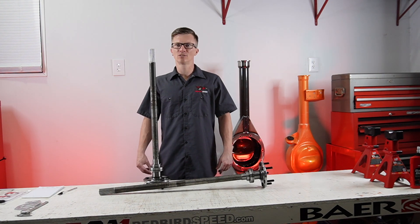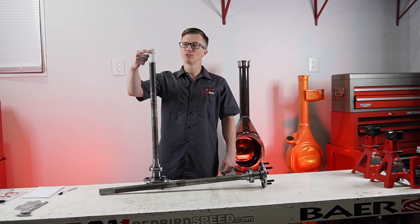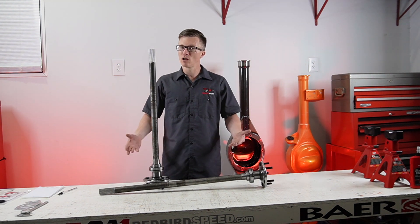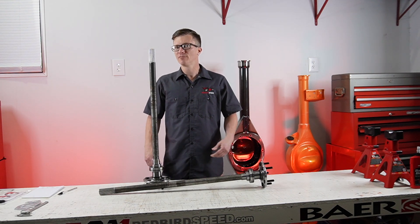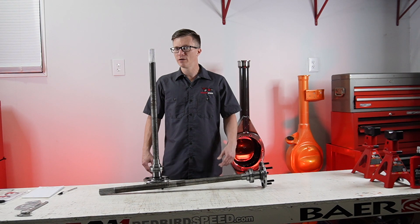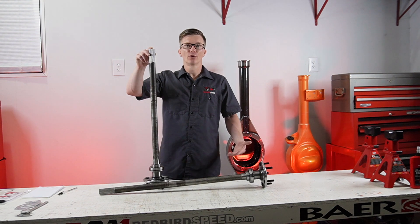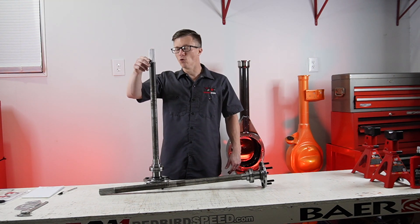Hey everyone, Aaron at Redbird Speed here. Today we're going to be talking about spline counts on your axles — what we're referring to is the number of teeth on the end of the axle. The bigger the spline, the stronger the axle. In a 4x9, you've got a 28 spline, a 31, there are a few 33s — mostly spools — then you have 35 spline and 40 spline. Your 40 spline is going to be spool only.